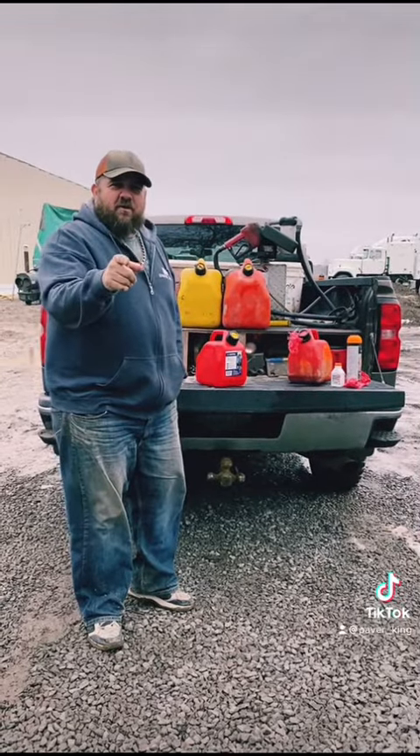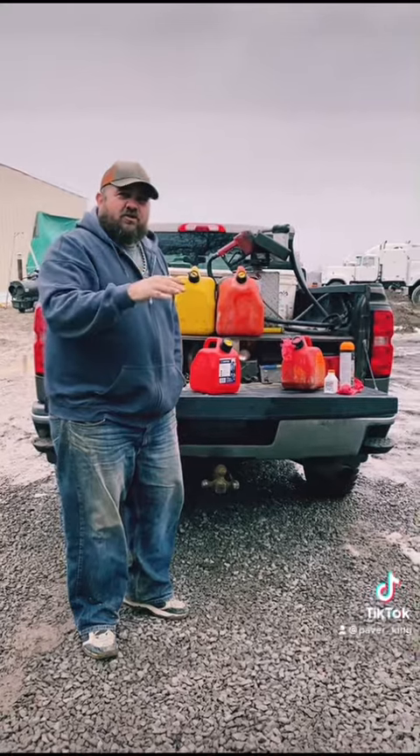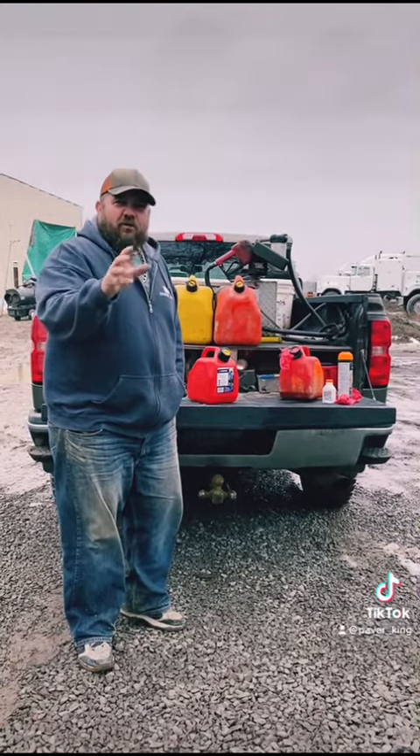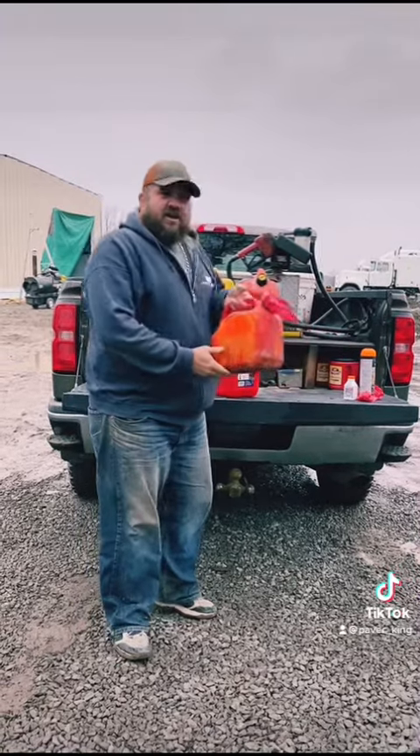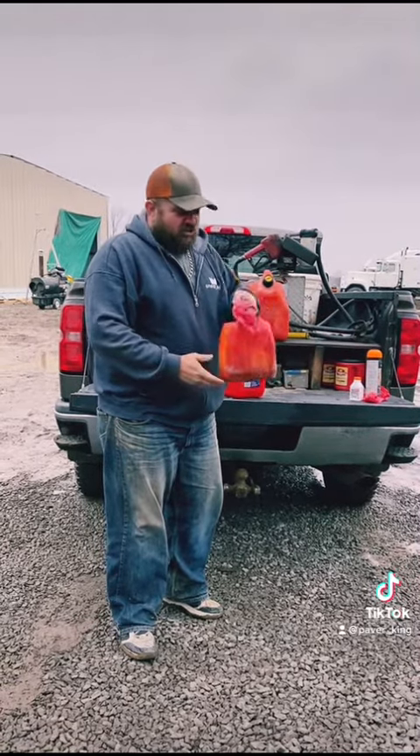Welcome to the first edition of Paper King Arts and Crafts, where we introduce children to the wonderful world of hardscaping. Today's project is we're going to be building a hardscape mixed gas jug.